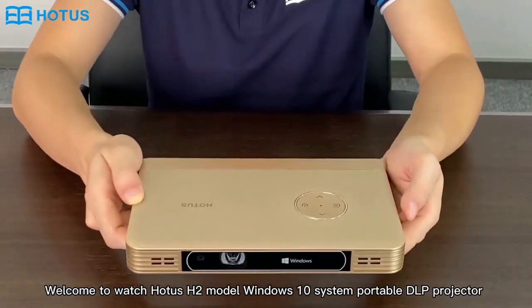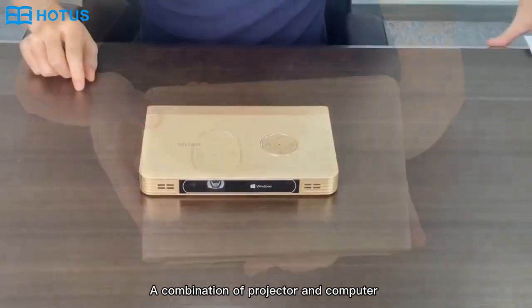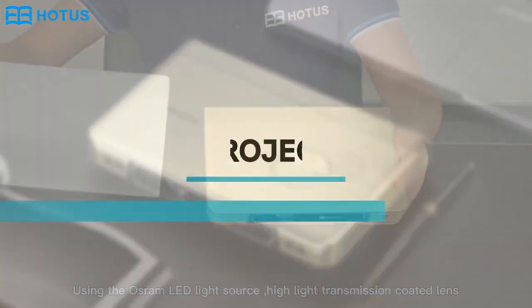Welcome to watch AutoOS H2 model Windows 10 system port for DLP projector, a combination of projector and computer, designed by Reddose Awards team, the normal book shape size.